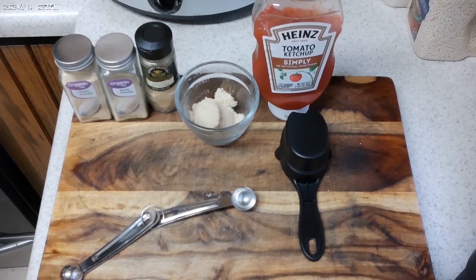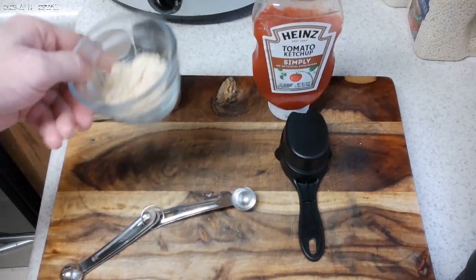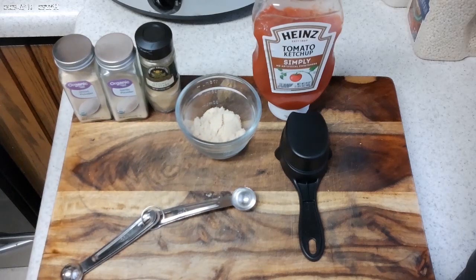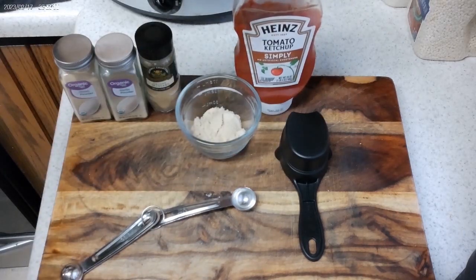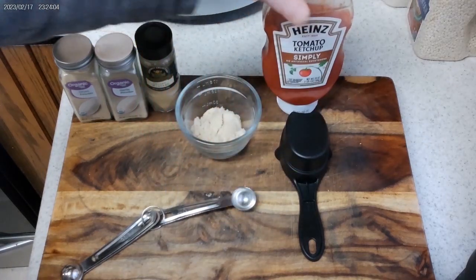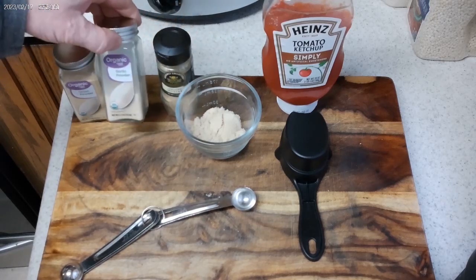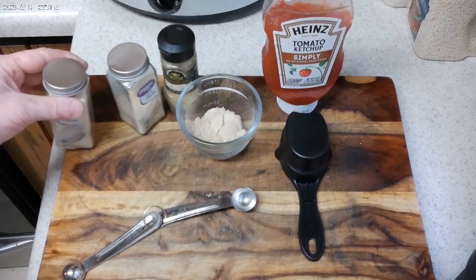The meatloaf has been in the slow cooker for about seven and a half hours. I just turned the knob up to the high setting, and I'm going to mix up the glaze real quick. Then we'll coat the meatloaf and give it about 15 minutes back in the crock pot. The glaze is going to be two tablespoons of brown sugar — I'll put that in the microwave to start melting. Then add a half cup of tomato ketchup. I got this Simply Heinz, no artificial sweeteners. Then a teaspoon of ground mustard and maybe half a teaspoon each of garlic powder and onion powder.